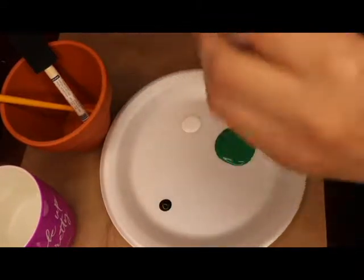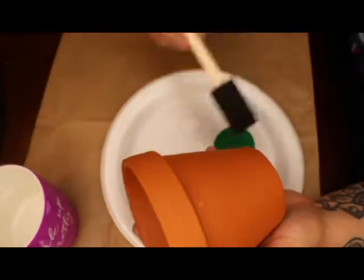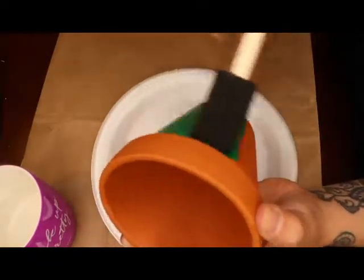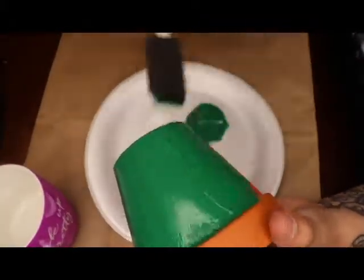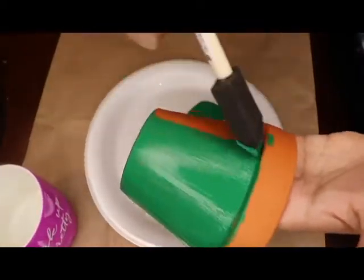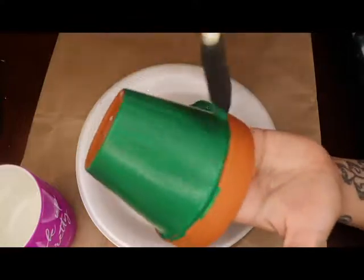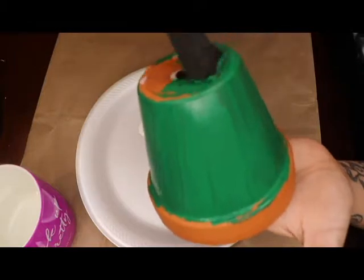Any acrylic paint will do. Place some acrylic paint — honestly you don't really need the other two colors, I didn't use them until later in the video. What you want to do is place one layer at a time and let each layer dry. You can actually paint the pot white to make it easier to cover up the brown before you do the green. It looks lighter than how it's going to dry right now.